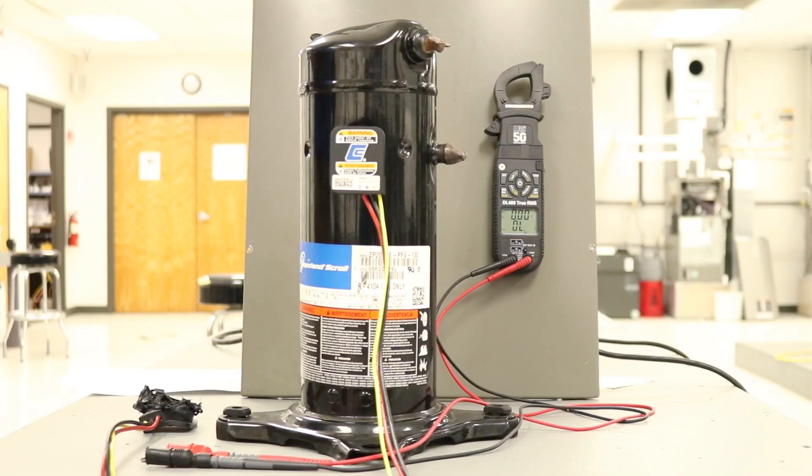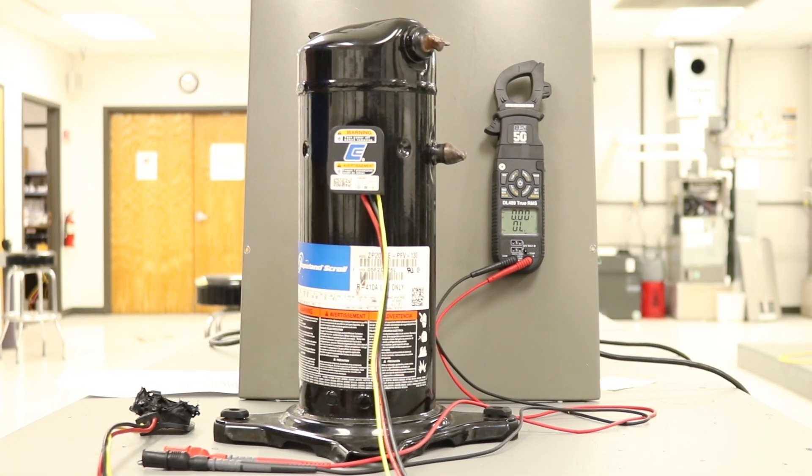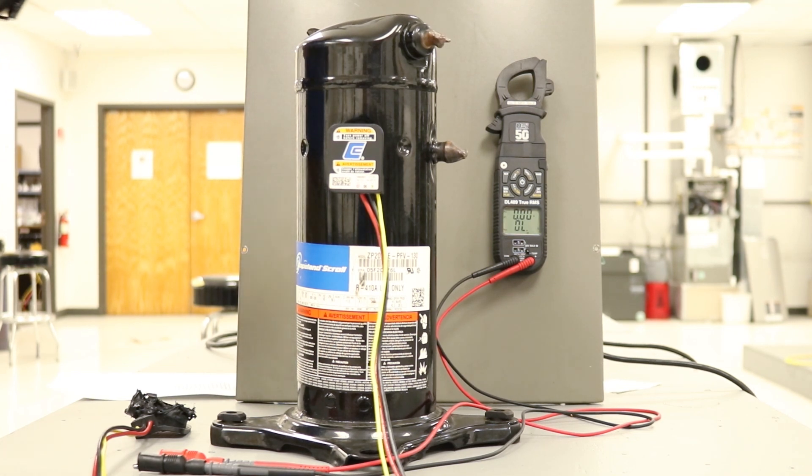So what's the proper way to make sure that those readings meet the factory specifications for that particular compressor? The first thing you always want to do is safety — make sure you're doing things the right way, because the electricity that will flow through a system is enough to do some serious damage to you.